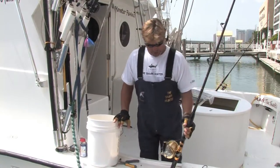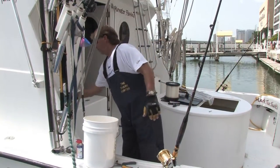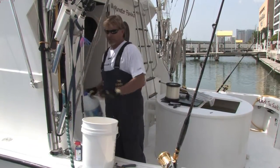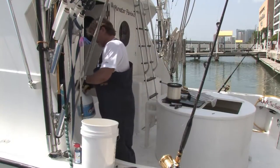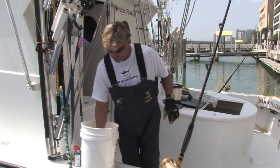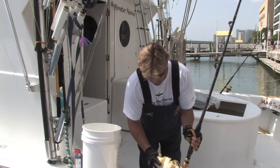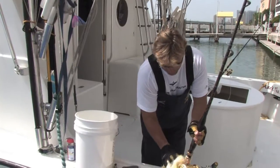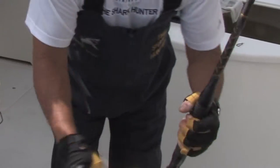Here we have a normal everyday rod that we use. We got soap and water right here, a little bit of Dawn. I like to put a little bleach in it once in a while just to cut the salt off it. And I got a little mitt here which works really good. Let's get all that soap, water, a little bit of bleach in there, get it deep inside there where all the salt tends to sit.